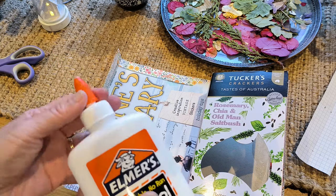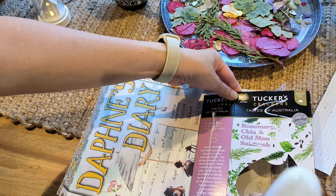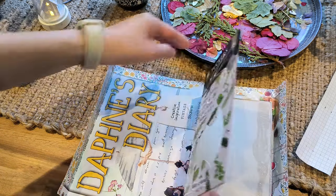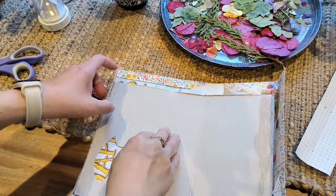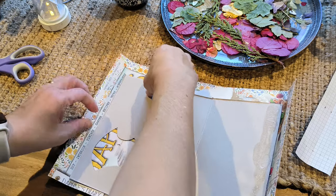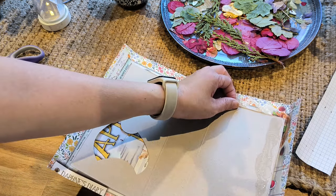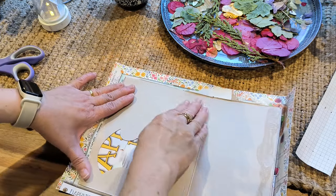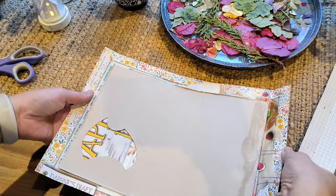We're going to continue gluing this part onto the page. I think I haven't positioned that quite right, so I'm just going to move it a little bit so that it's fairly centered. I made a mistake here and actually glued the side, but I've just opened it up again.